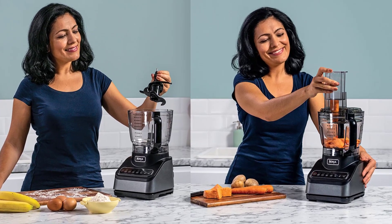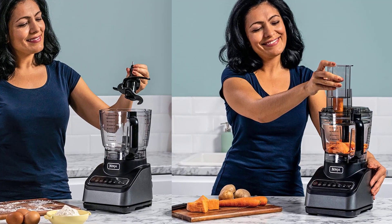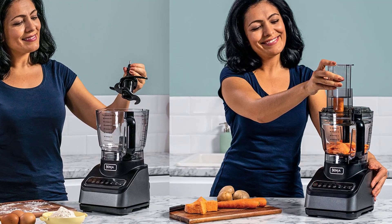Distinct pulse, pause, and process patterns take the hassle out of food preparation. But fear not — you can also take charge with manual settings.